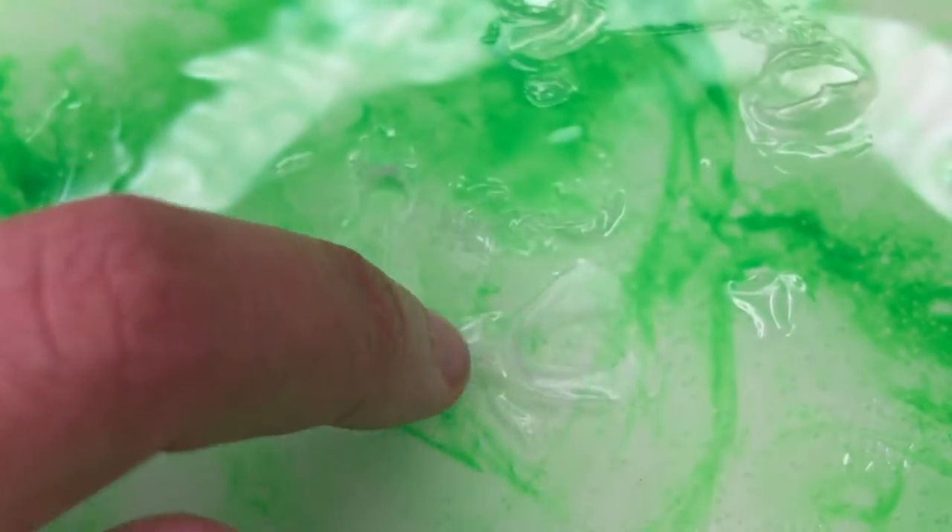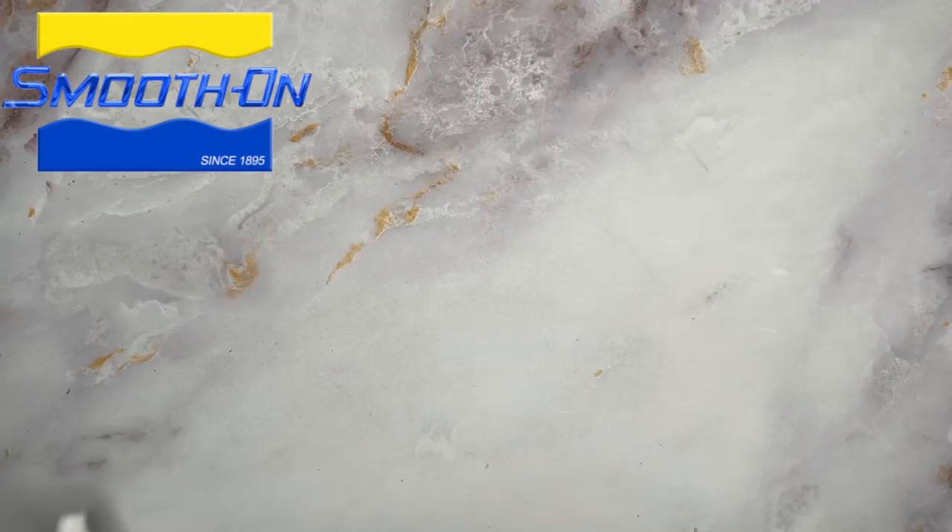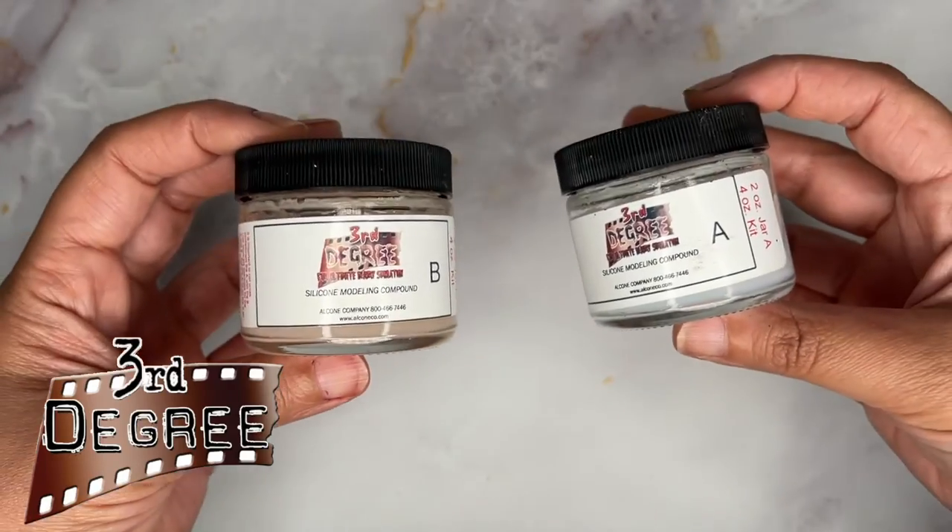This is going to be a little different because silicone is a little more fragile than latex. The rubbing method isn't optimal for this material either. We're going to be using Smooth-On Skin Tight and Third Degree. There are many platinum silicone systems that will fully work for this.